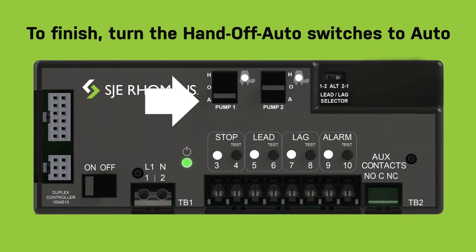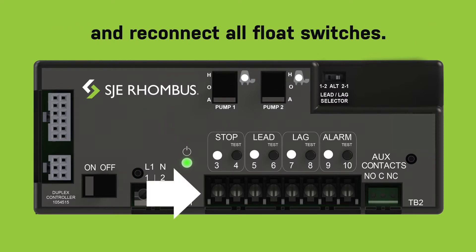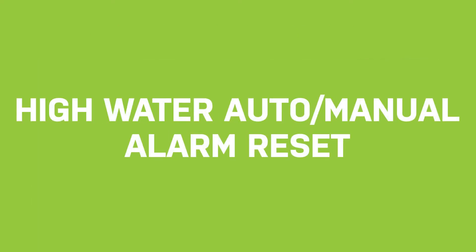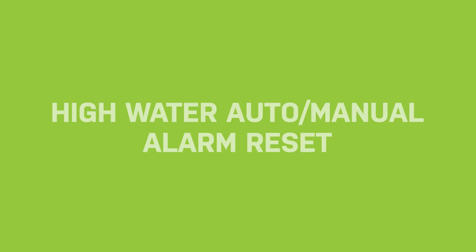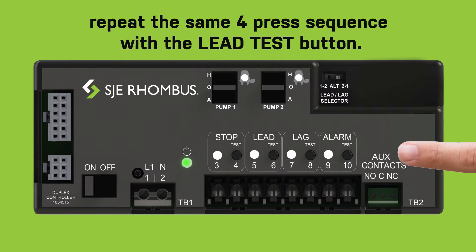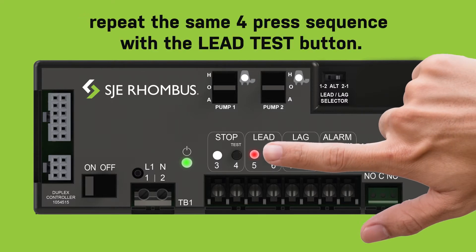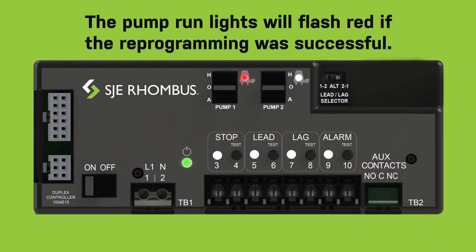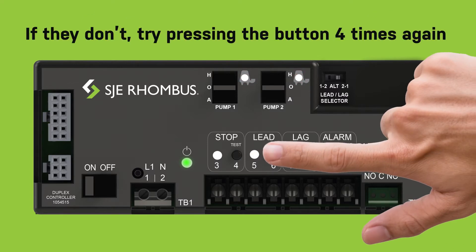To finish, turn the hand-off-auto switches to auto and reconnect all float switches. High water auto/manual alarm reset: to change the high water alarm from auto to manual reset, or vice versa, repeat the same four press sequence with the lead test button. The pump run lights will flash red if reprogramming was successful. If they don't, try pressing the button four times again and double check steps one and two.